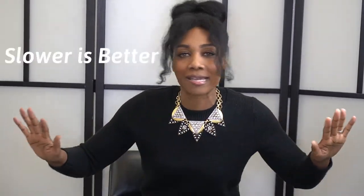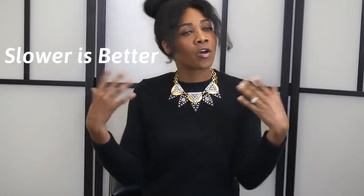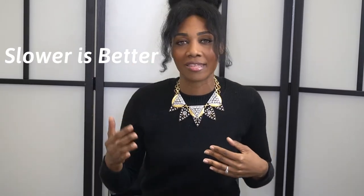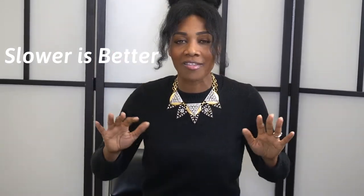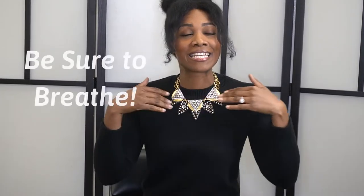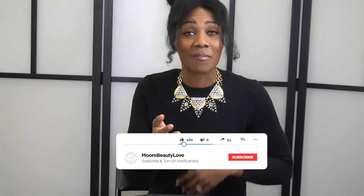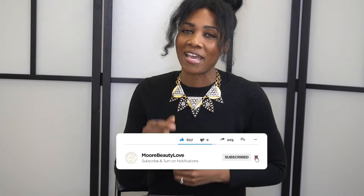So to recap: slower is always going to be better. How do we move slowly? You're going to do your counting — one-one-thousand, two-one-thousand — just count your way through it. And lastly, breathe — deep inhalations. It'll ease the mind and make those brows look amazing. That's it for me today. Don't forget to like and subscribe, and if you have any comments or feedback, I'd love to hear from you. Don't forget to share. Thank you so much for your time.